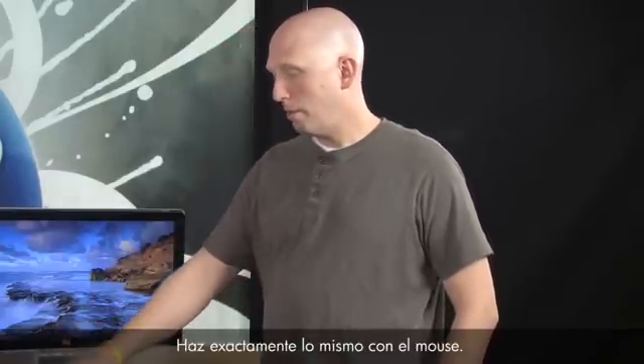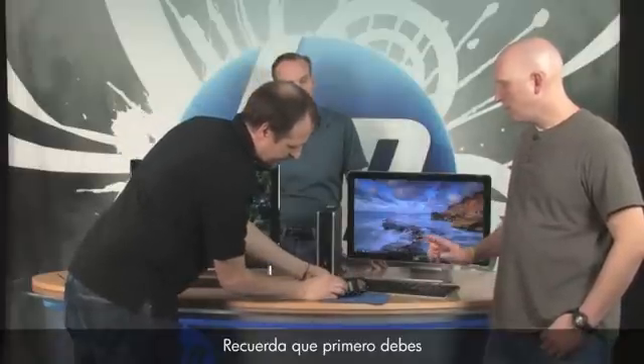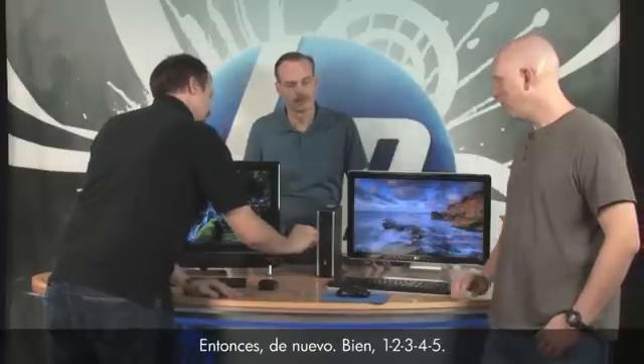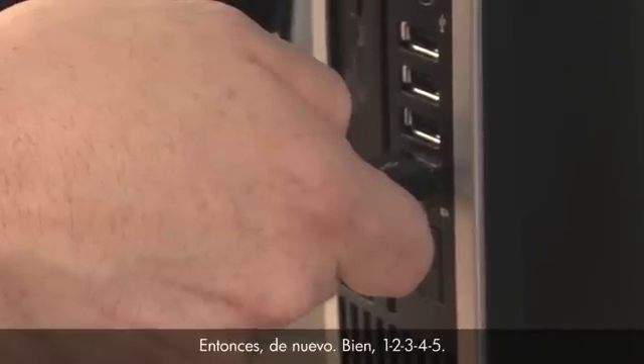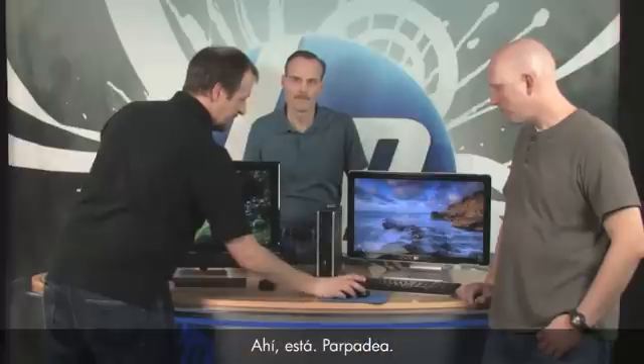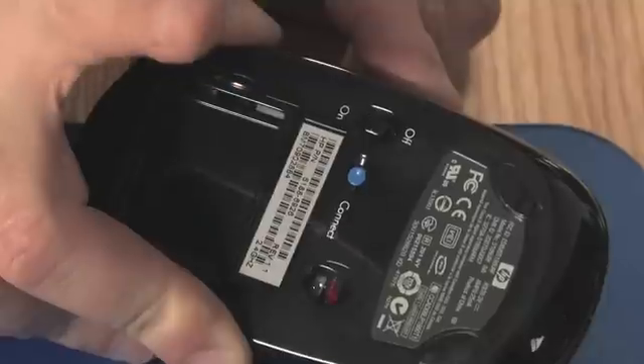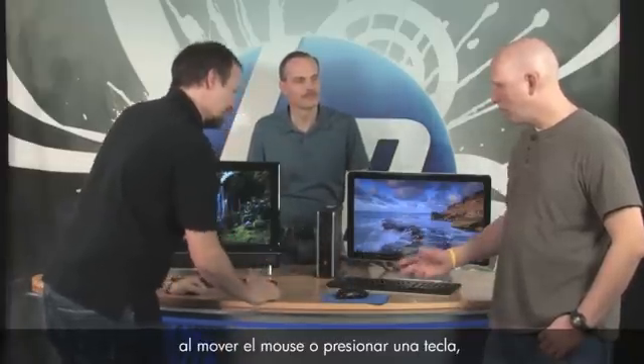Follow the exact same process for the mouse. First press the connect button on the receiver again, since it's no longer looking for a signal — it needs to be restarted for the second device. Hold the receiver connect button for five seconds until it flashes, then turn the mouse over and hold its connect button for five seconds. The light stops flashing — the mouse is now synchronized.